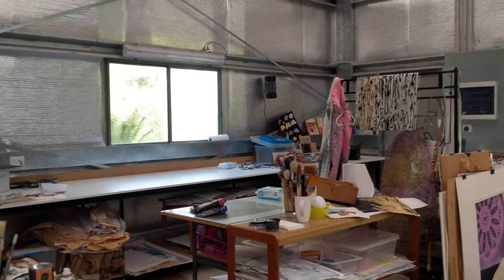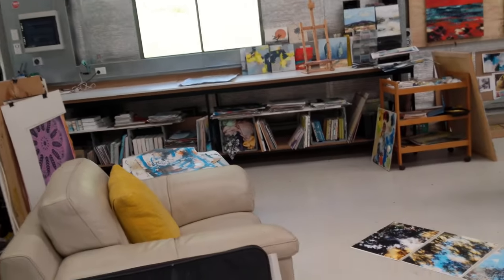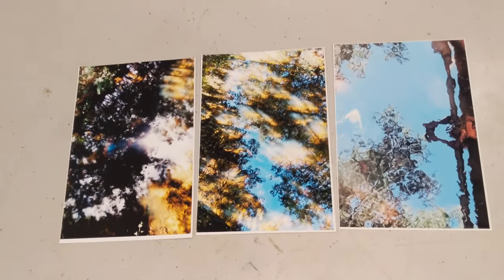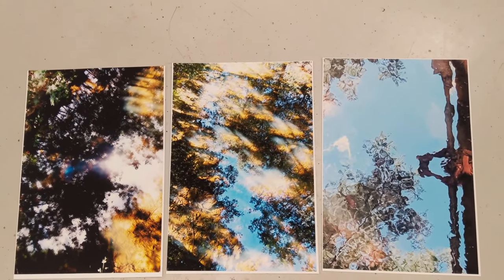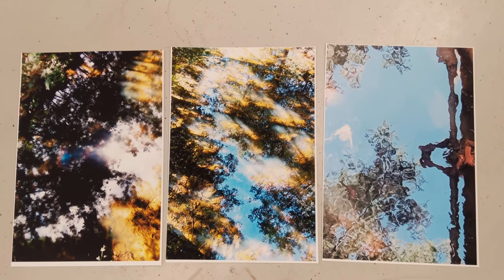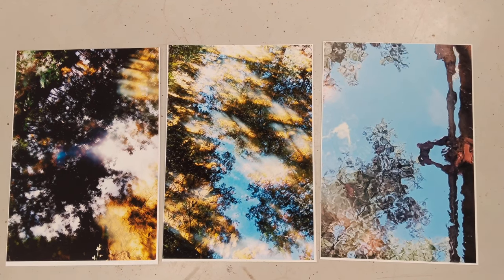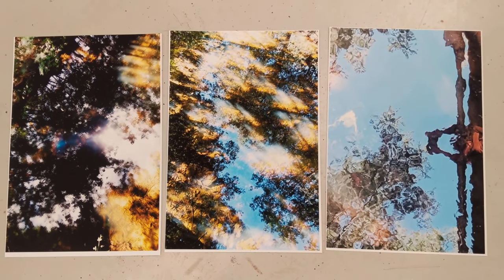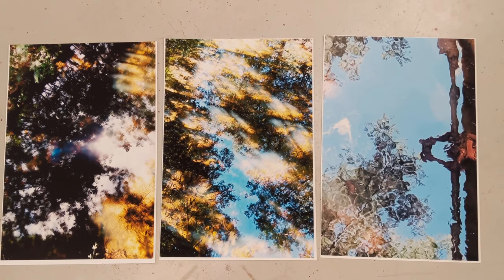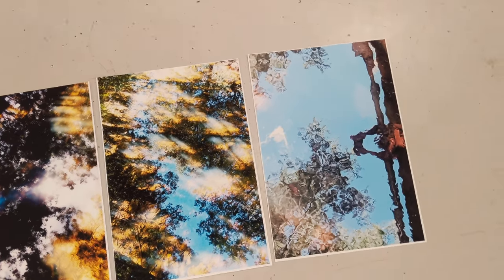So looking at what's come together this week. Let's start down here. These are prints, and it's a triptych called 'The Creek, A Portrait, Liminal Space.' I'm loving the abstract nature of it, and the light across the water and reflections from the sky. So that's one set that's done.